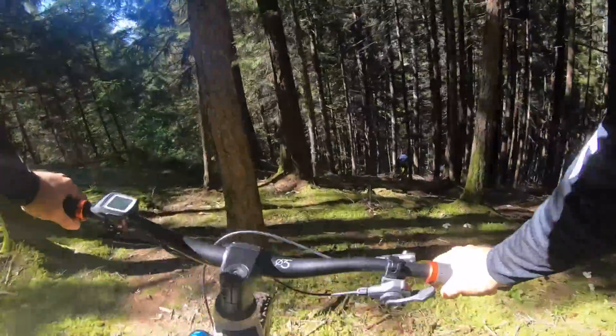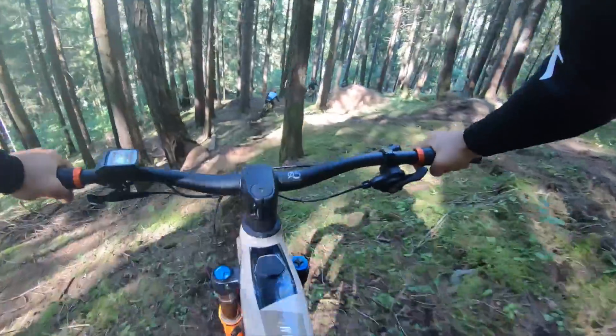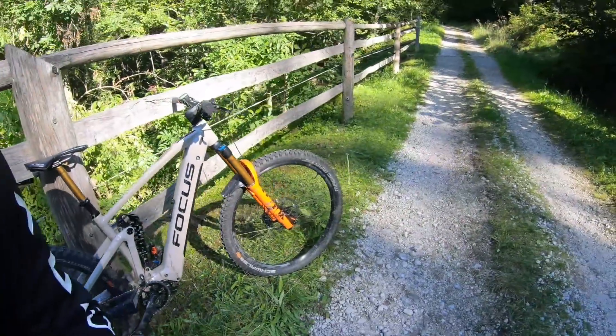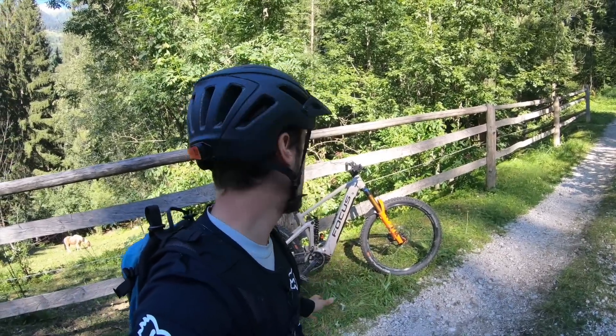La bicicletta probabilmente pesa più di 25 kg, quindi è molto stabile, però nel momento in cui cerchiamo di fare manovre più giocose devo dire che un po' di fatica si fa. Tutto è anche da settare: bisogna aggiustare le impostazioni delle sospensioni, magari anche delle gomme e anche l'altezza del manubrio.